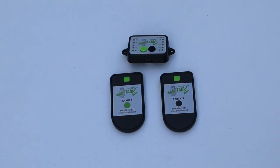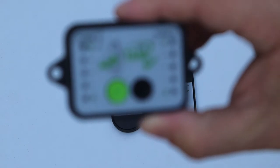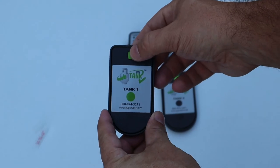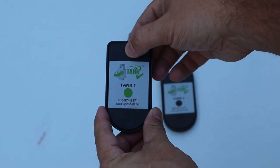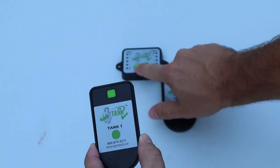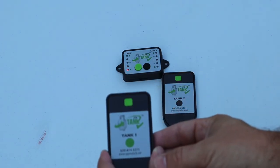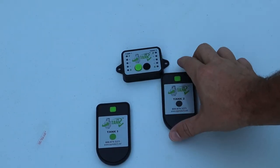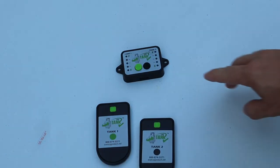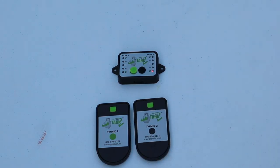The first thing to do is set up the Tank Check system. I'll remove the battery saver tab from the monitor panel. Then I'll wake the first sensor from sleep mode by pressing the sync button five times. To link it to the monitor, I'll press the monitor button then the sync button. The monitor is now reading empty. I'll repeat the process for the second sensor — five presses, then press sync — and that one's reading empty as well.